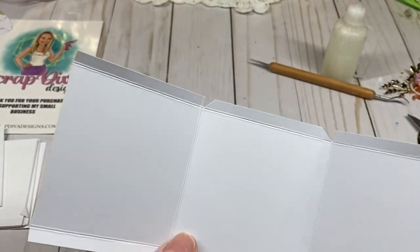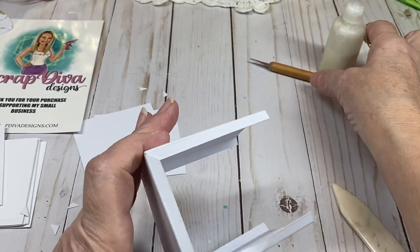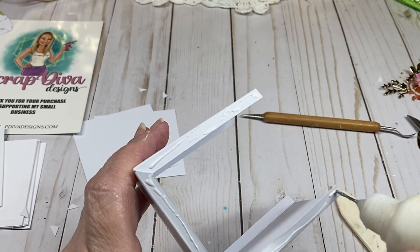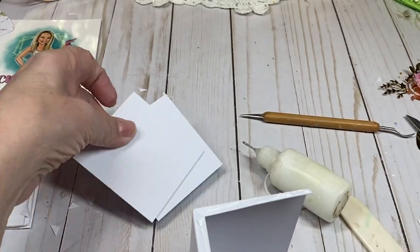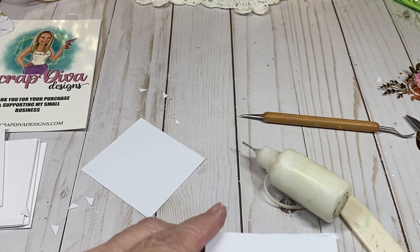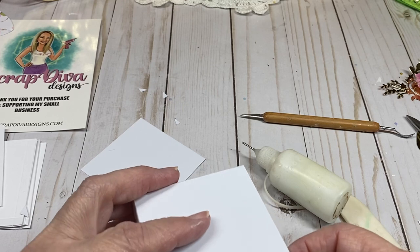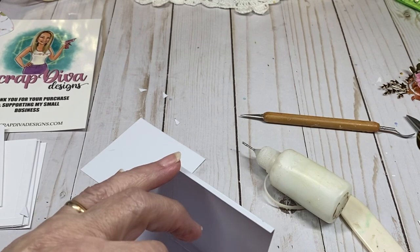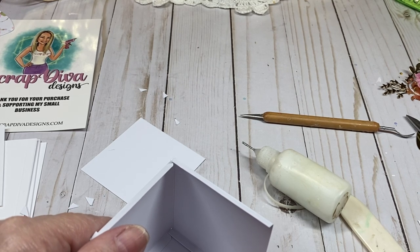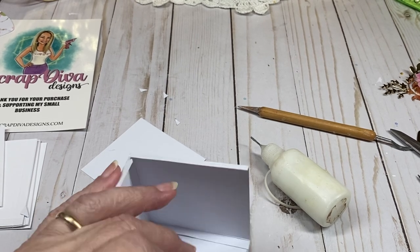Now you have something that looks like that. Fold it up — I fold the sides in first and then the bottom up, place my glue, and then take your two 2¾ by 2¾ pieces and lay them on top, lining it up nice. Once you get it straight you can turn it over. I find glue works better for me and gives a good grip.